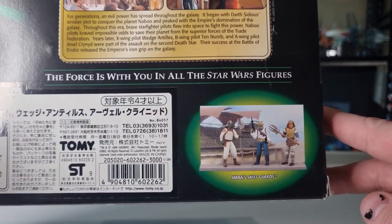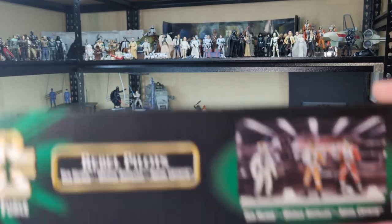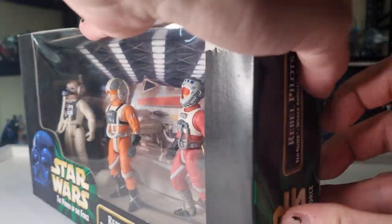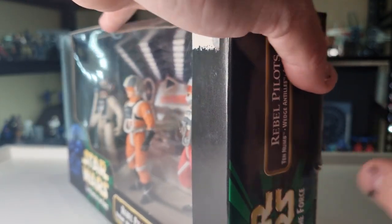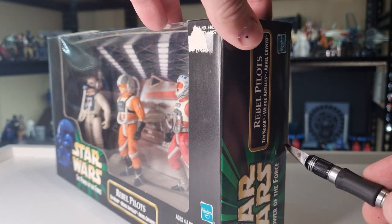The Jabba Skiff Guards set — I've had a look at that before. So there's nothing really else of note on the packaging, just more pictures of the same thing. We're just going to dig straight into it and take a look. Just going to get a knife — the trusty blade.